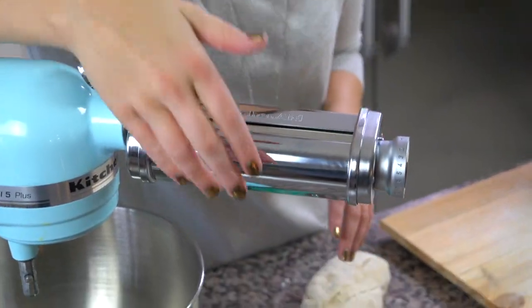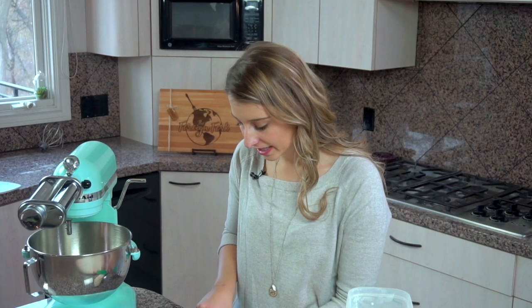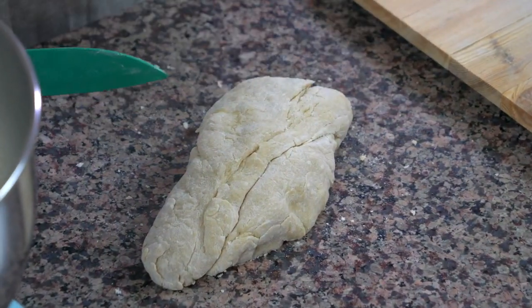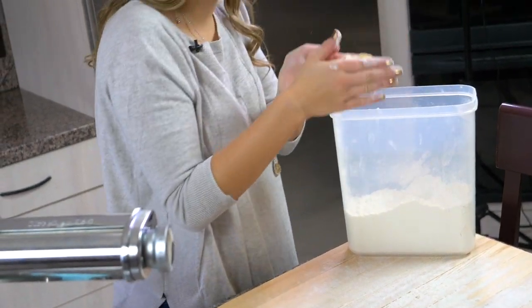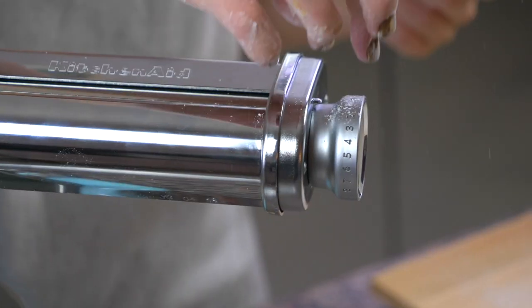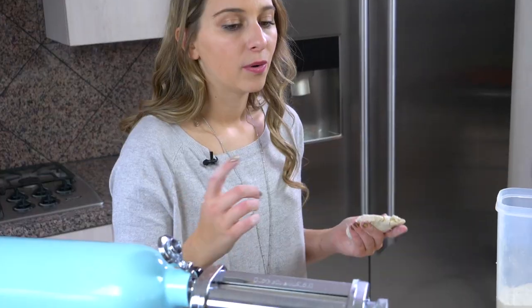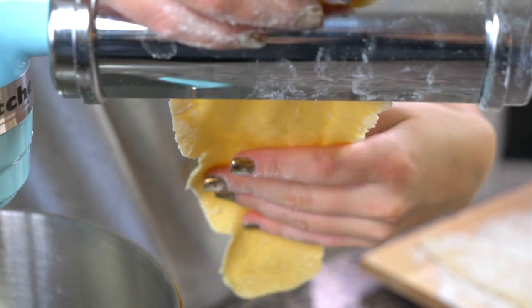I'm using my KitchenAid attachment, which is going to roll the dough out into a flat sheet of pasta. I'll cut a little piece off the end and rub a little flour on it so it's not sticky. I have the pasta maker on the first setting. The settings on every pasta maker are different, but you want to start on the widest setting — one that doesn't make your pasta dough too thin at all.